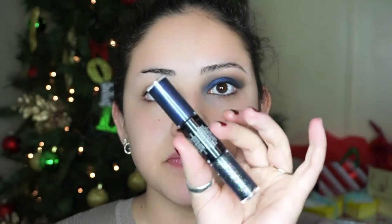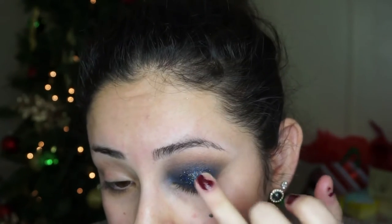Now I'm going to go back in with the Eye Art and go in with the glitter, which is really pretty. Just add it into the center of your eyelid and pat it out with your finger. Then I'm going to take some of that NYX base and pat it on the inner corner of my eye, and with a pencil brush I'm going to take a L'Oreal Infallible eyeshadow in Pearl on the inner corner.